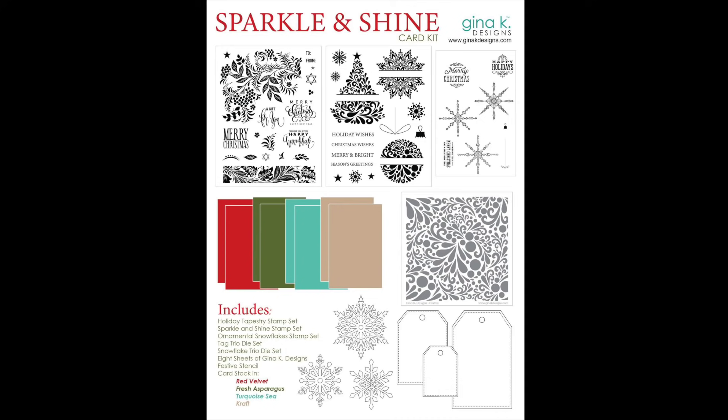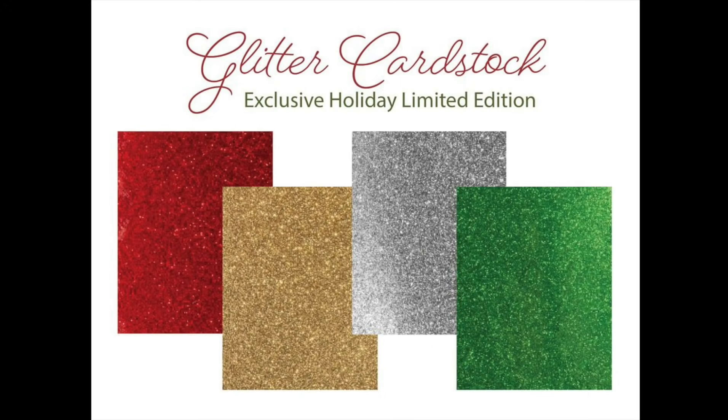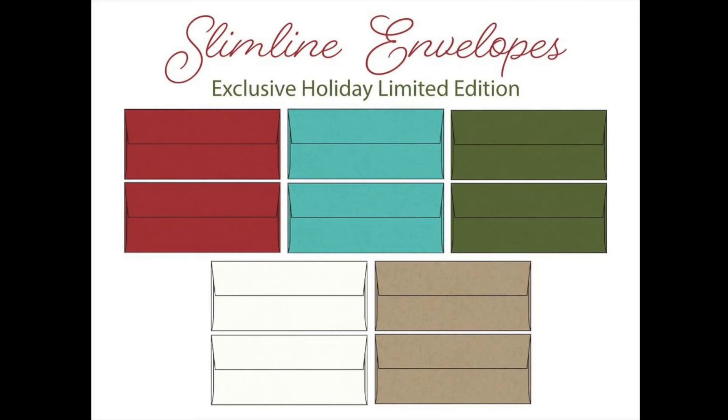It includes three stamp sets, the festive stencil, the tag trio die set, and also three dies to cut out these gorgeous snowflakes which I'm head over heels in love with, and it's also including some coordinating cardstock to make your holiday card making easy. There are two other products being released at the time of this video as holiday limited editions: a glitter cardstock which is lightweight and great for die cutting, and also some slim line envelopes. These colors match the colors of cardstock in the kit, so get them while you can.